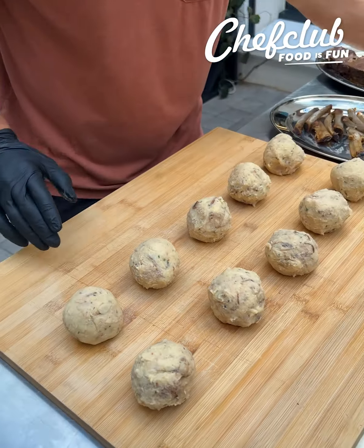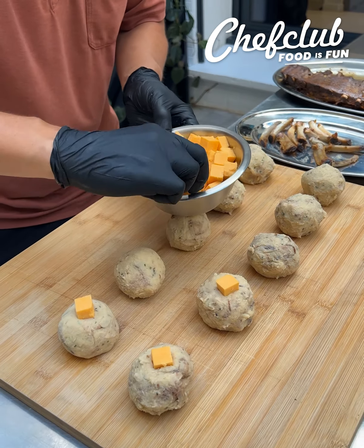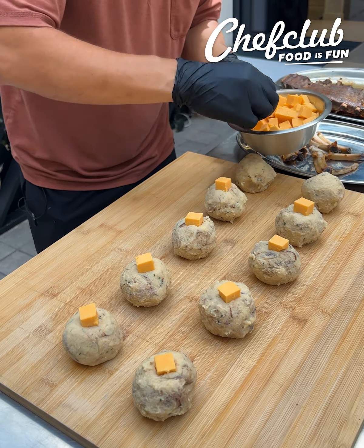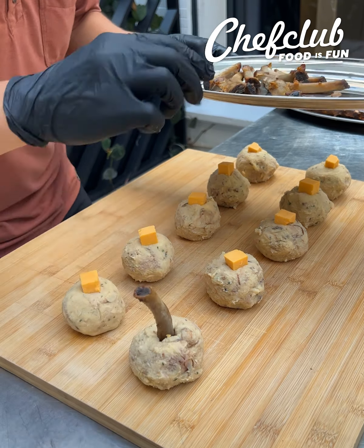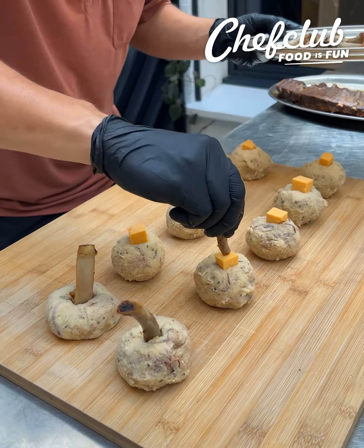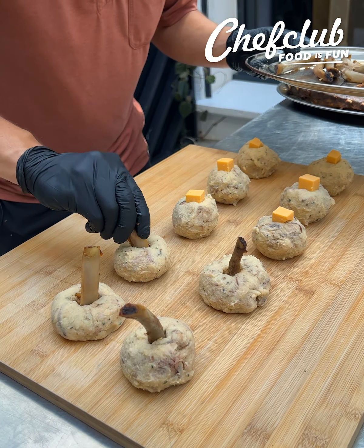Now I've got everyone's favorite cheese to go with barbecue — cheddar cheese. We're just gonna place one little cube right on top of each potato ball. I said we were gonna use these bones again — reincorporate them and press them down. They might lose their shape a little bit, but we're gonna fix that in the end. Don't you worry. We're just gonna push the cheese down with the bone.